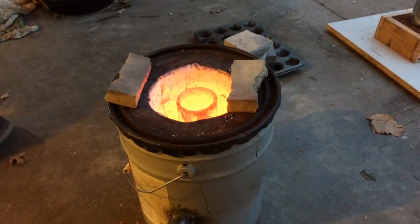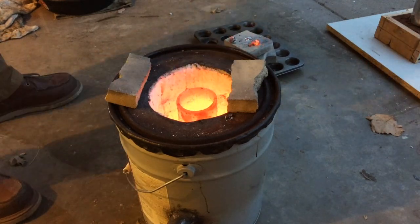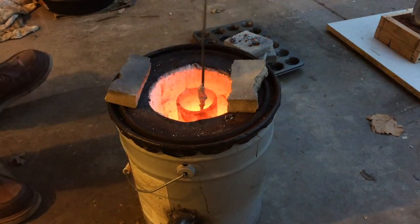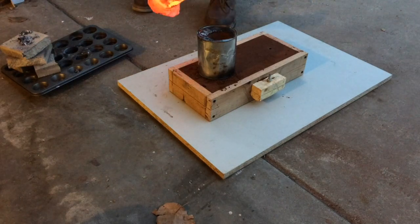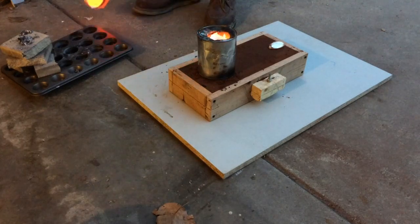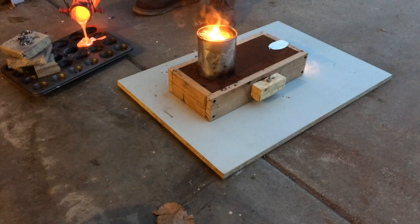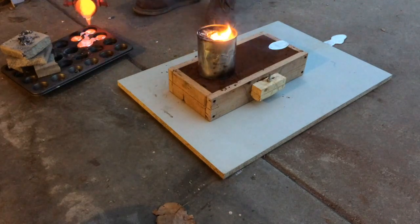Here I add a flux to the aluminum to separate any impurities from the aluminum. I scrape off what is known as slag or dross. When I pour, you will notice that the aluminum keeps flowing through the mold even after I am done pouring. This is because of the downward pressure caused by the funnel.